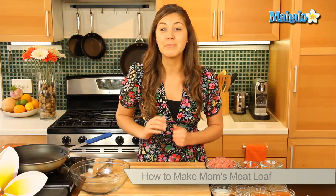Hey everyone, I'm Judith Jones, food and travel editor of the Gourmet Travelista, and today we're going to be making mom's meatloaf.